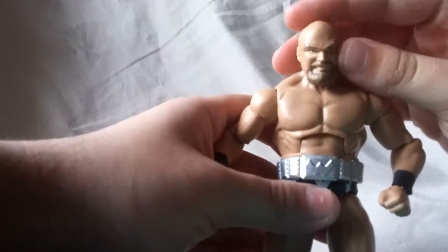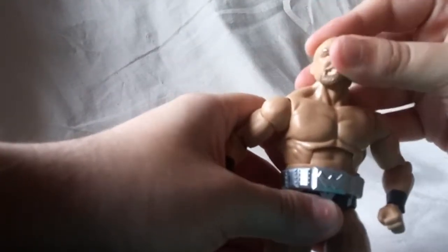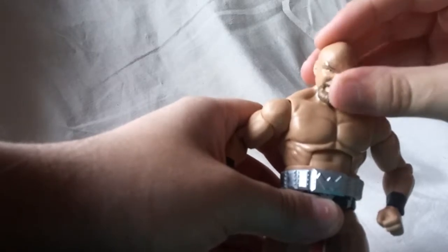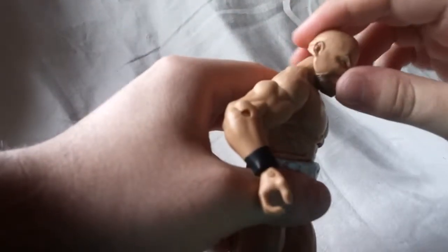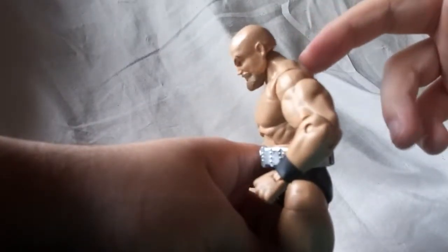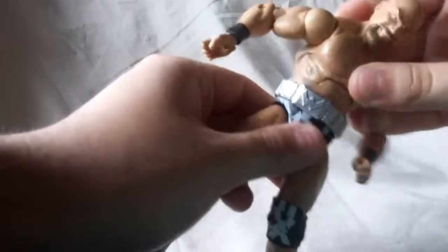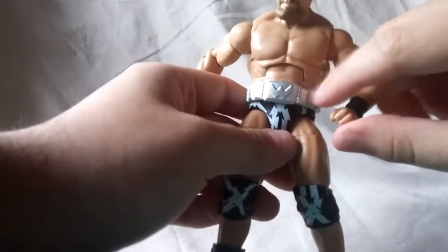Looking at this guy's articulation: the head goes side to side, looks a little bit up, and not very much down. Ab crunch gets a good amount of back — moves as far back as you could possibly want — and pretty good range going forward too. Waist twist works fine. I did mention the belt is a separate removable piece, so it does not inhibit the waist twist at all.